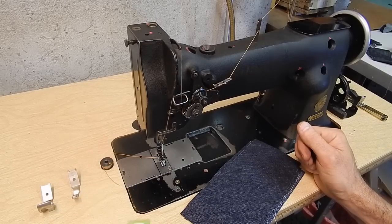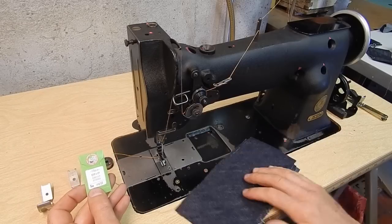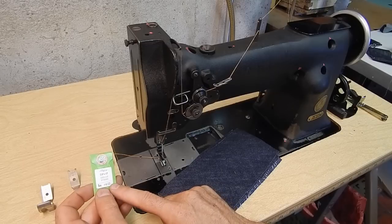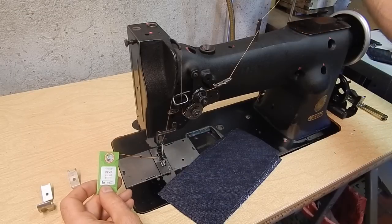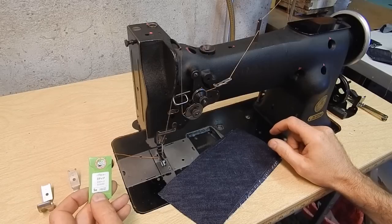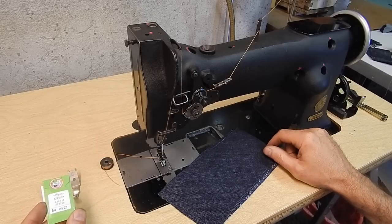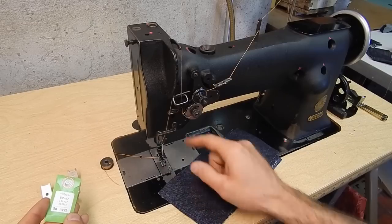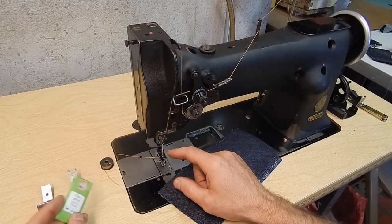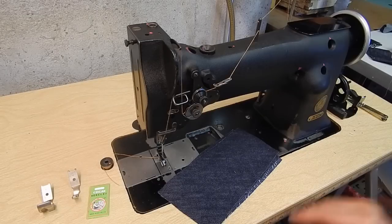It also came with these size 22 needles, which are for rather large thread. I'm currently running what I believe is a 105 thread in this machine. This machine takes a 135x17 needle, which is standard in walking foot machines.